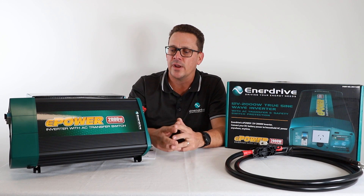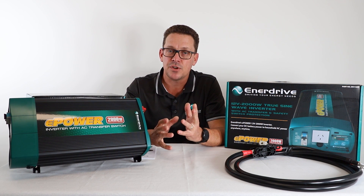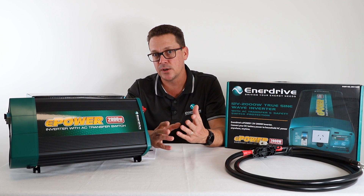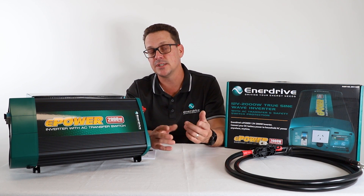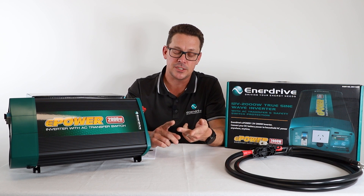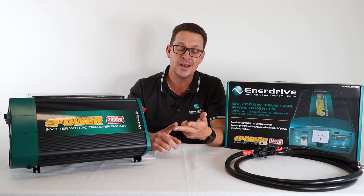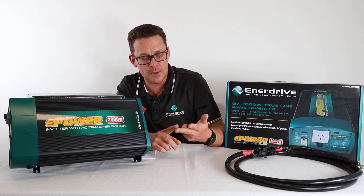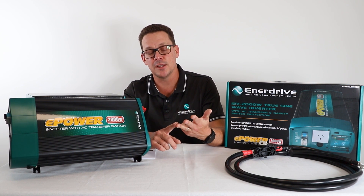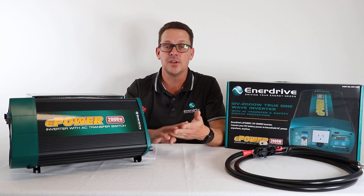So why do you need an inverter, or what can an inverter do for you? Essentially, the inverter is there to give you the creature comforts of running 240-volt appliances from your battery bank. Some of those appliances include key critical items like rechargeable batteries for your tools if you're a tradie, or electric chainsaws. It can also power medical equipment — CPAP machines, sterilisers — if you have medical requirements while camping. And then there are luxury items — though everyone's getting used to them nowadays — like air conditioners, air fryers, induction cooktops, hair straighteners, and the list goes on.